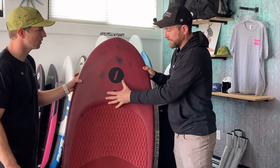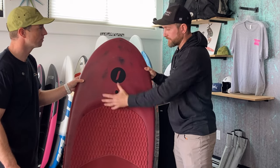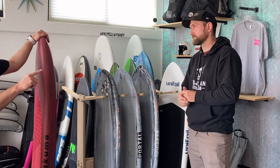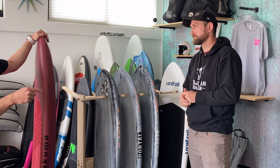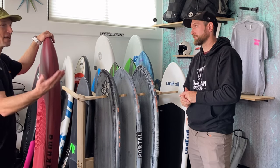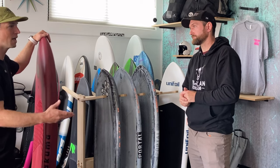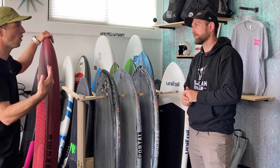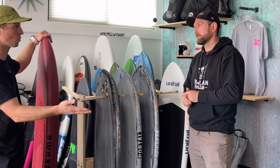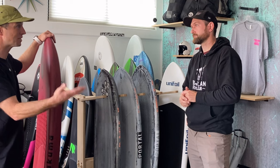I really like this board — the bulbous nose is great as you get smaller in size, keeping the board from tombstoning as you're trying to start. I've seen customers bring me boards they got on Craigslist for $300, and the boxes are pulling out or already waterlogged. I could have sold them something brand new for about $200 more, ready to go.